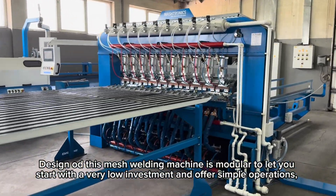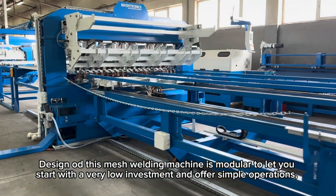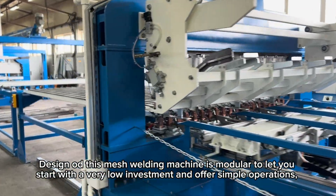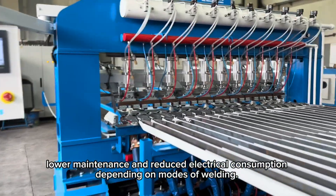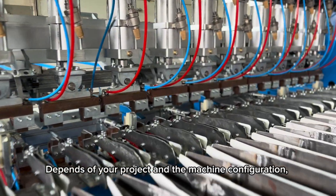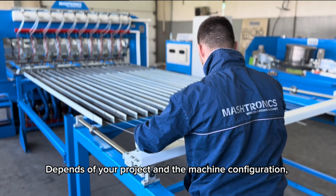The design of this mesh welding machine is modular, letting you start with a very low investment and offering simple operations, lower maintenance, and reduced electrical consumption. Depending on the modes of welding, it depends on your project and the machine configuration.